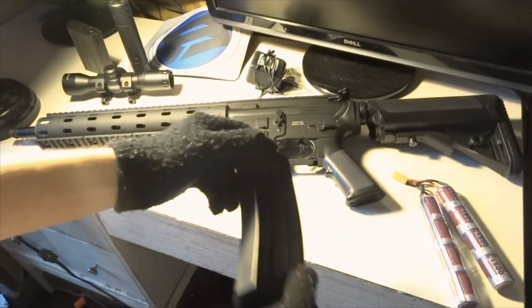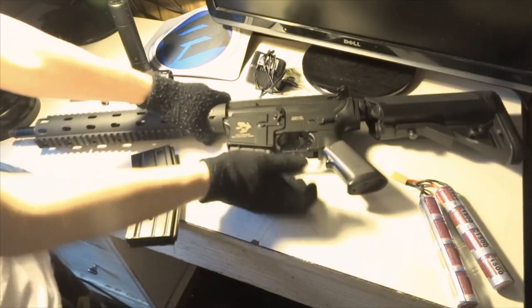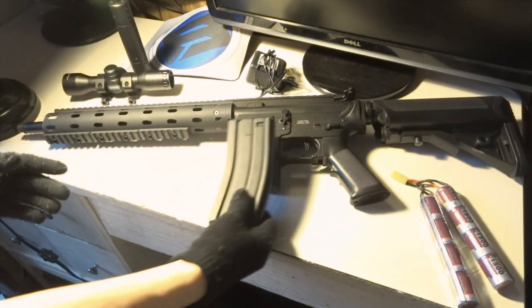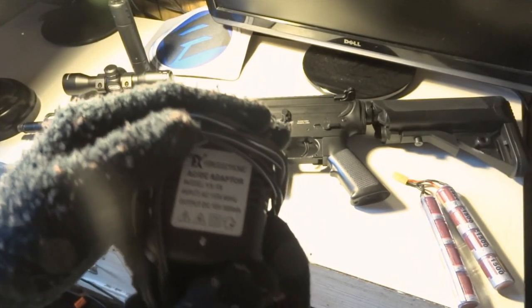This is the standard mag that comes with it. I also purchased a G&G magazine to give it a DMR-type look, which I'll show in my mod review later. It comes with a charger — I'll zoom in on it — it's a 10 volt charger.